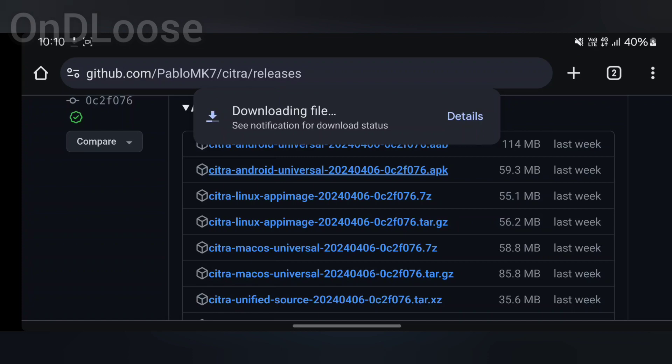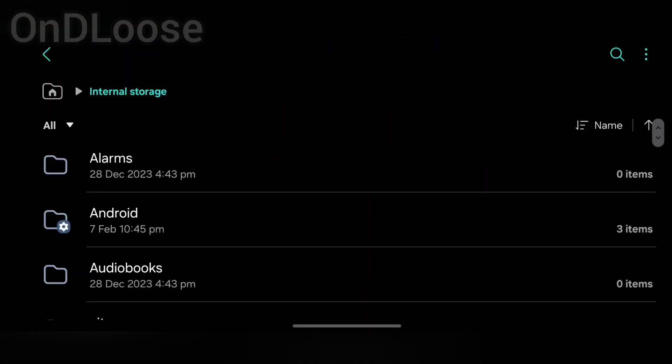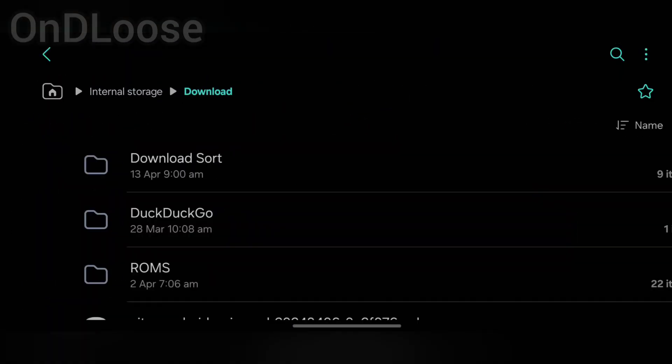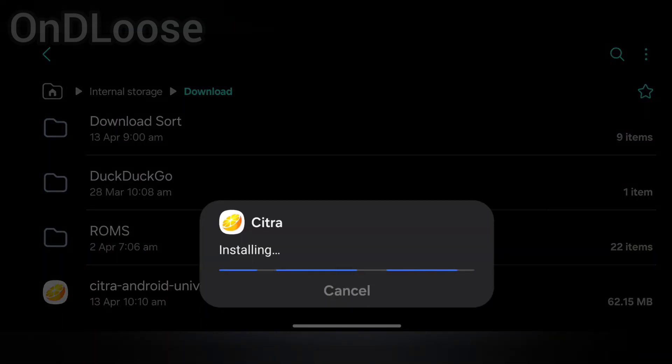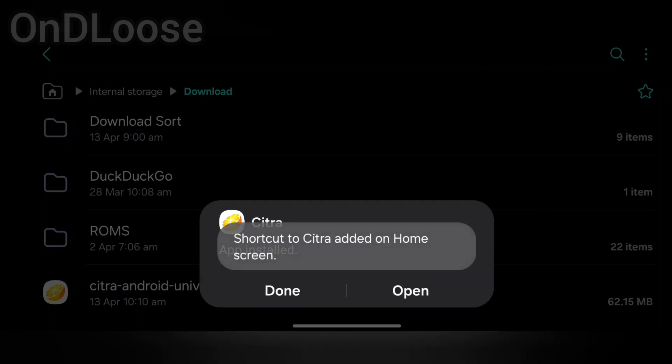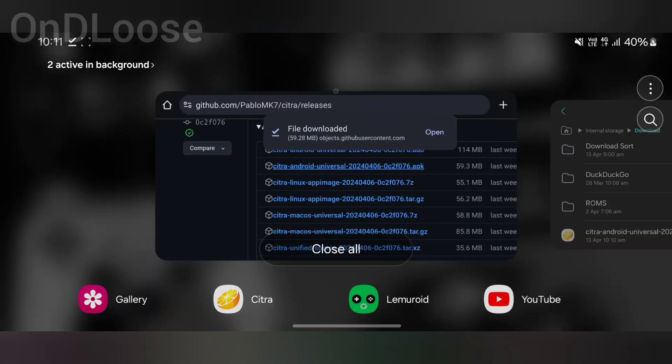Once that's downloaded we'll head back to where it's saved. Go to your file browser, go to internal storage, go to Download and there it is. Just tap on it to install, let it install, and then hit done.